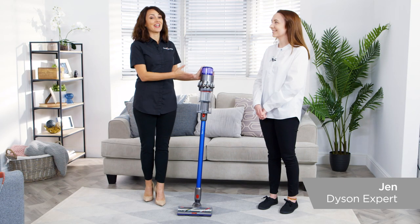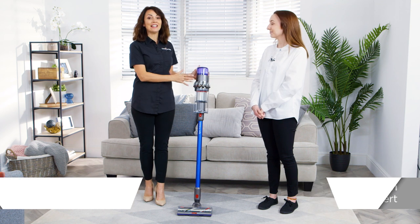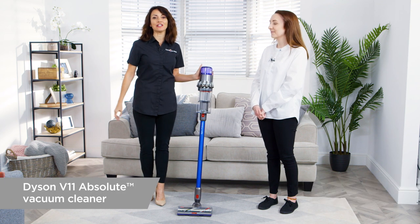Hi, I'm with Dyson expert Jen who's going to tell us all about the V11, Dyson's latest cord-free vacuum technology. So Jen, can you start by telling us about the key features of Dyson's latest cord-free vacuum cleaner?